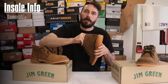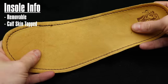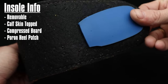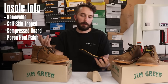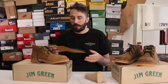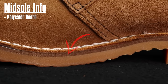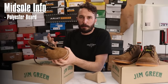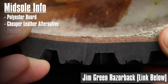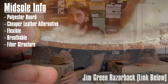The insole is removable, with a calfskin lining on top and compressed board underneath with a small patch of pour-on at the heel. It's the same insole as in the Razorback. It's not the best insole, but since this is a sub-$100 boot you can swap it out if you need more arch support. The midsole is a polyester-based fiberboard — harder and denser than leather, flexible and breathable, but not quite as good. You get what you pay for.